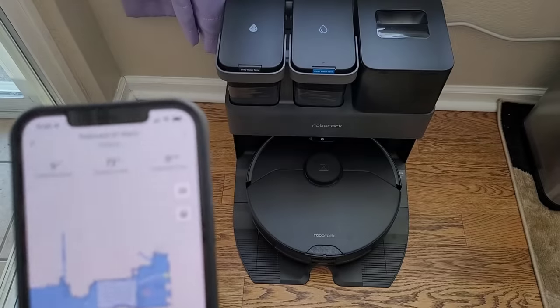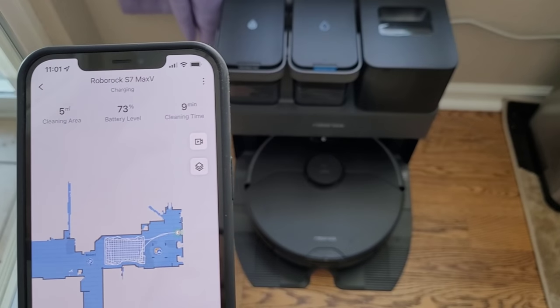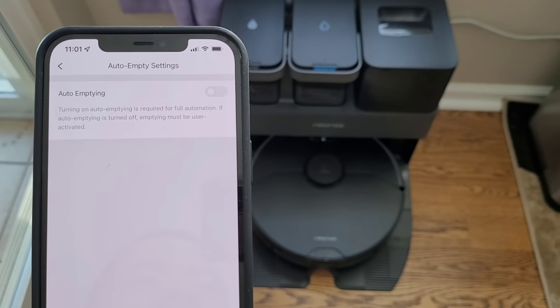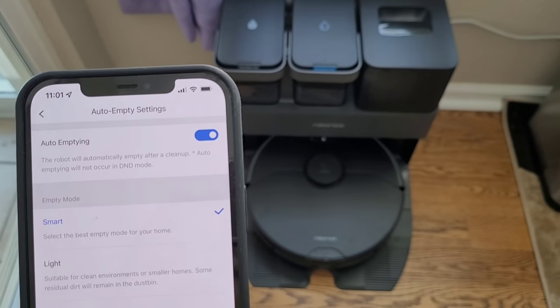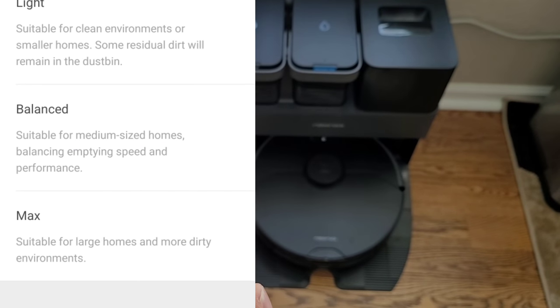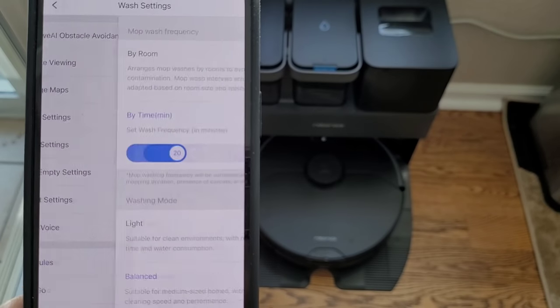Let's go ahead and jump into the application. In the top right-hand corner there are three horizontal dots — this is your vacuum settings. Let's jump into the auto-emptying settings. You can actually enable the self-emptying, and there are four different modes: smart, light, balance, and max. I prefer max — it provides the strongest self-emptying.